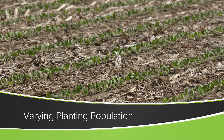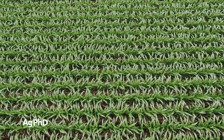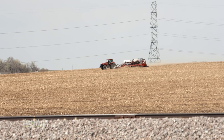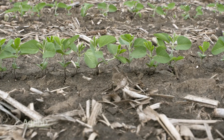I love looking at harvest results because there is so much to learn, and one of the tests that many farmers across the country did this year was to vary the planting population as they move throughout fields and from field to field. Now's your chance to evaluate which planting populations worked with which hybrids or varieties this year.